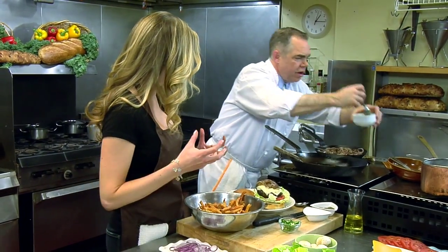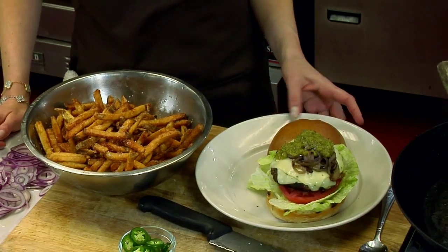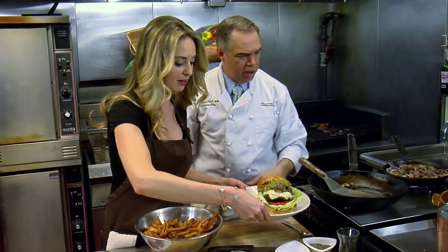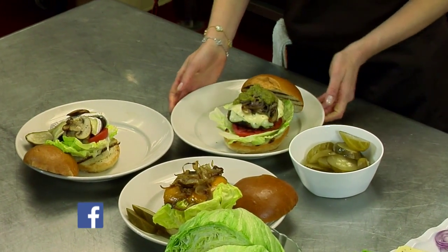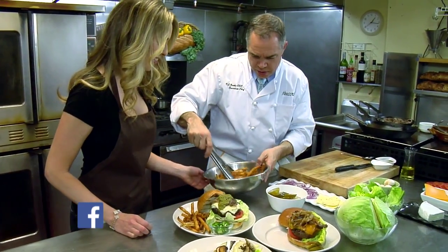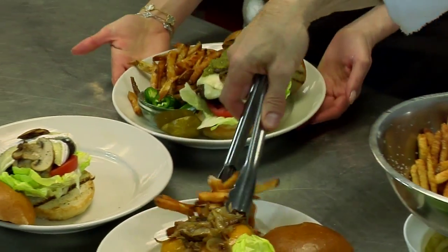Salsa verde — muy bien. Kick that open. That looks great. What's up with the jalapeños here? That's a common side order — people just love jalapeños. We need pickles on this one — pickles and jalapeños. Look at that. Is that a beauty or what?